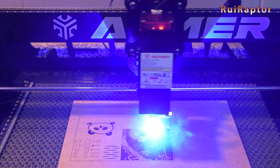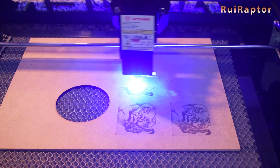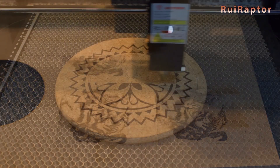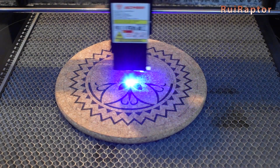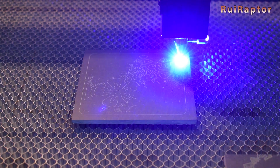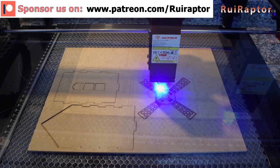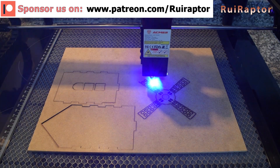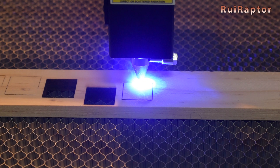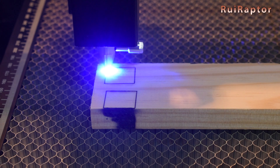On the memory card we found some images and test patterns, so we started with those. We also had a demo of four images with different settings, done on an MDF board. Next, we tested engraving on cork and on stone. We also tested cutting 3mm MDF wood. Since it was able to cut 3mm MDF, we then tested with 10mm thick pine wood and then with 15mm thick pine wood.